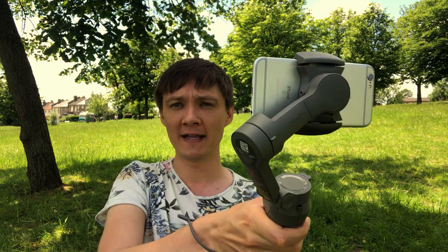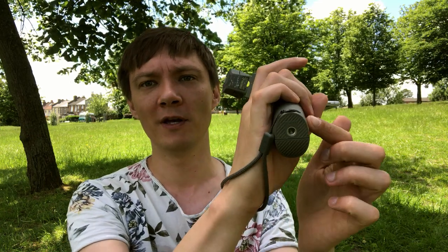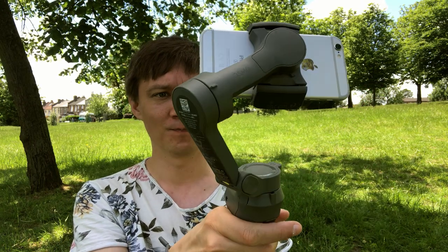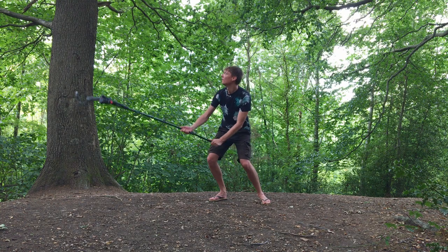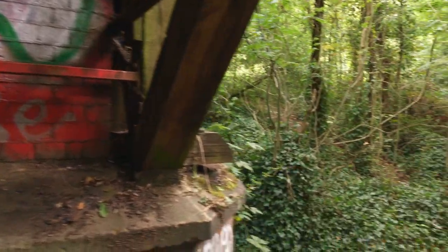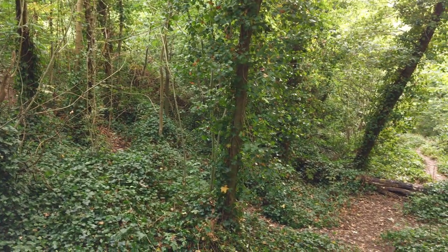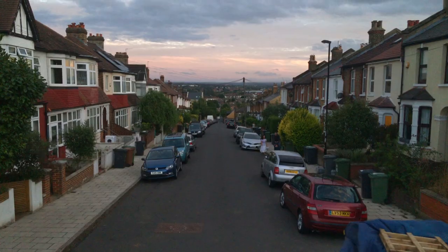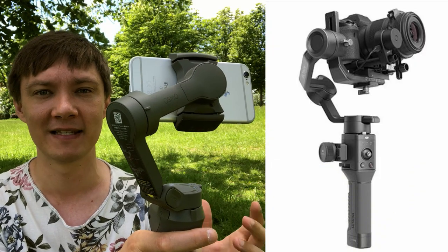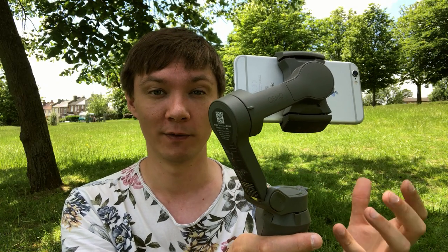You can attach the gimbal to a monopod using the thread at the bottom — I actually have a monopod built into one of the legs of my big tripod that detaches and attaches to this. You can get really great crane and jib shots with a gimbal that you wouldn't be able to get otherwise. If you want to add lenses and large attachments, you'll likely want a much heavier hybrid gimbal like those used for DSLR cameras, but this Osmo Mobile 3 is great if you're not using too much weight on top.